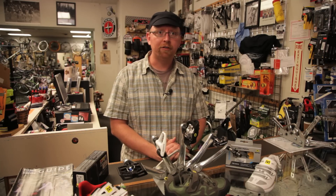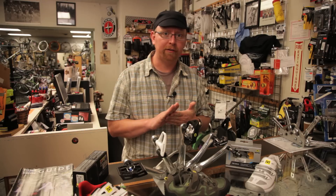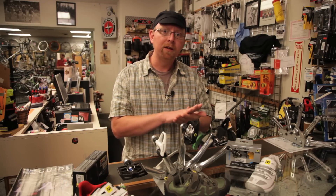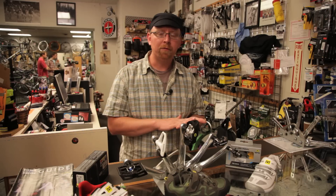They do a better job of positioning your foot on the pedal and keeping it in the most biomechanically efficient position, which is the ball of your foot over the center of the pedal over the spindle — doing a better job of that for efficiency and power transfer than toe clips.